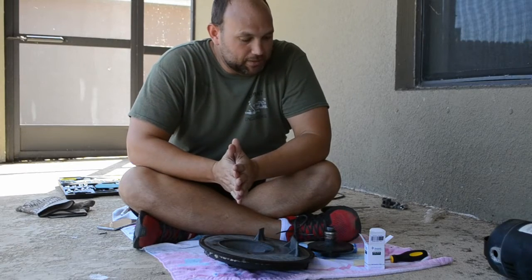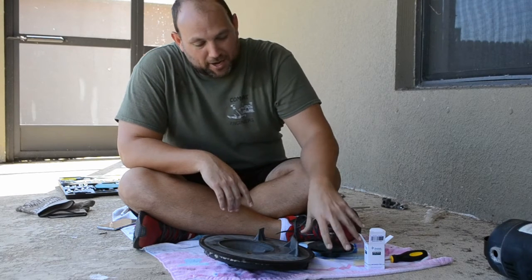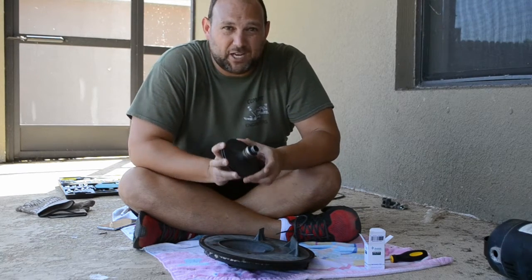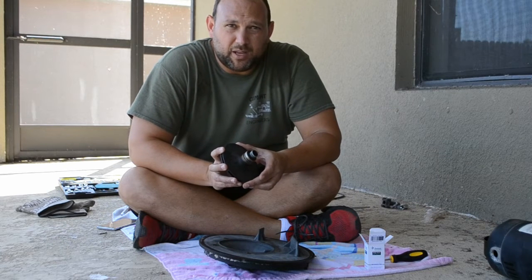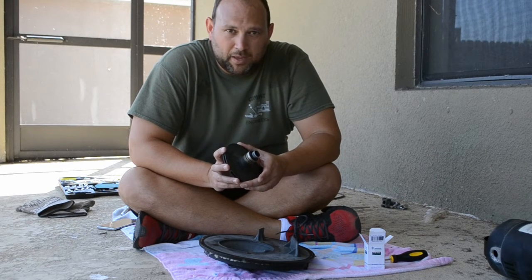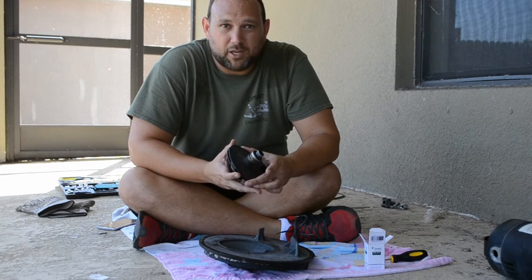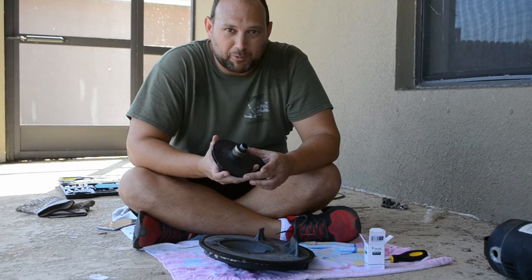Hello fellow pool noobs! Justin here again, and in this video I'm going to walk you through how to replace the shaft seal. I'm in the process of helping a buddy replace the pool motor, and we figured this is a better time than any to be in the innards and replace the shaft seal.